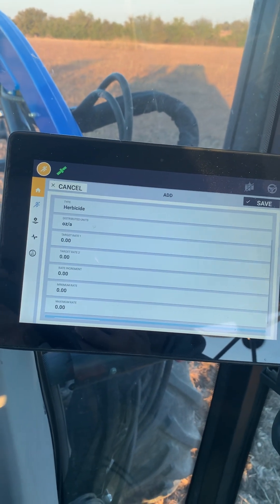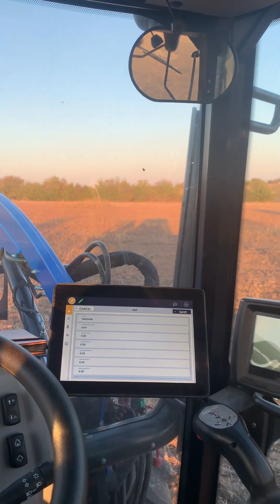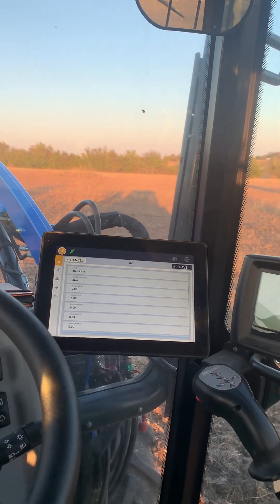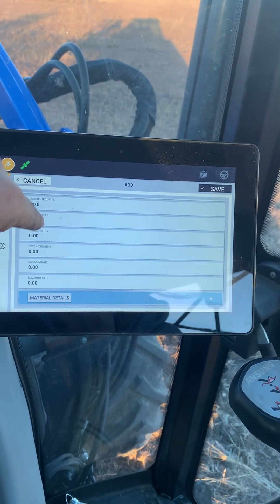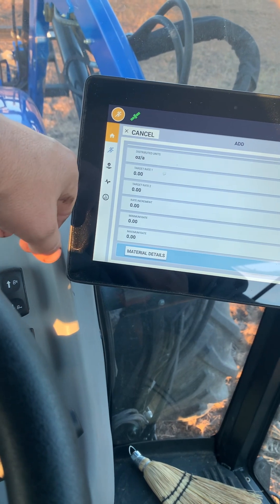You put in ounces per acre and your target rate. I don't have any air clutches or any way to monitor any of this stuff, so I'm just happy to be able to stay on a straight line and not overlap. I've calibrated my sprayer to know how many ounces per acre I'm putting out depending on my ground speed and RPMs, so I still do that the old-fashioned way. Whenever I get a smart sprayer or air clutches I'll make it work with this.